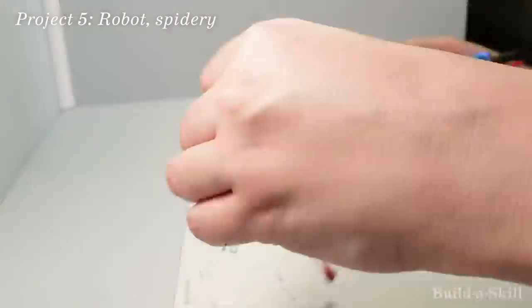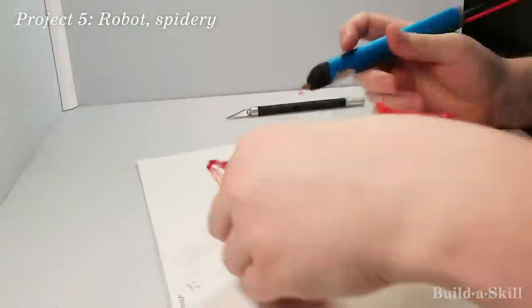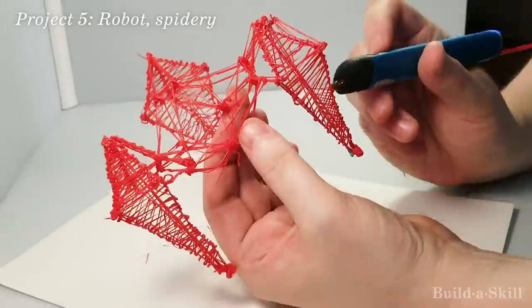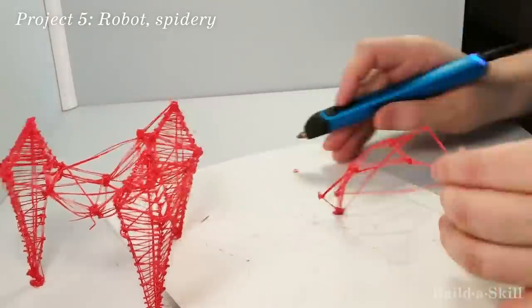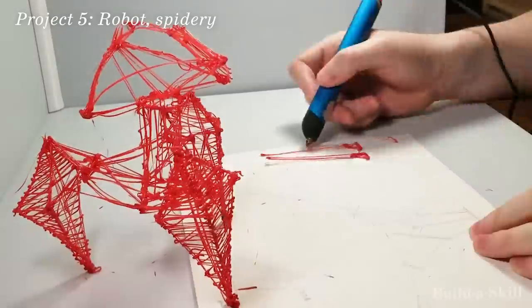For the next build I wanted to revisit the robots. This time I wanted to use the wireframe nature of the process to make a three-legged sentry robot. This robot could be used to guard important things, like frozen yogurt. It didn't turn out particularly well, as it still feels a little rough.